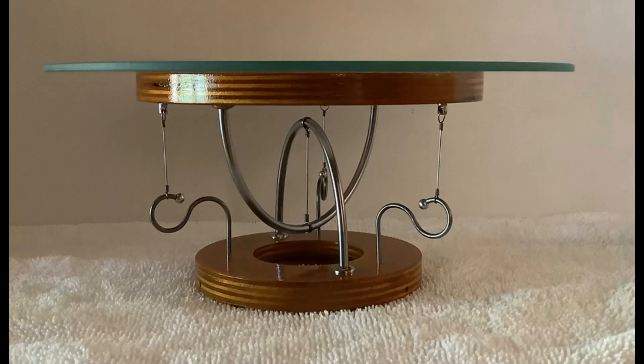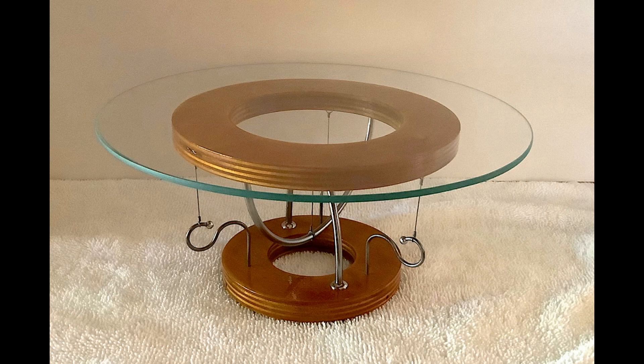Well, greetings and welcome back to Bellophone Labs behind the scenes. In this video I'm going to show you how I made this little tensegrity model, which is a type of cable tension structure. The video will be part one of two parts in which I will show you how I made the various pieces and assembled them. I hope you enjoy.